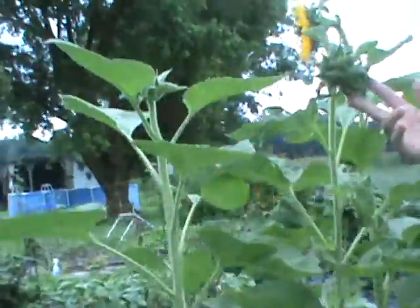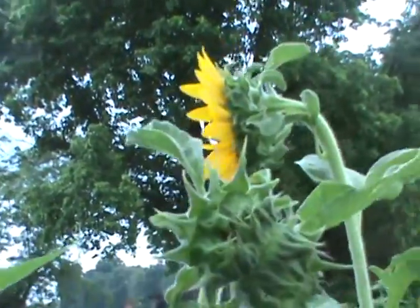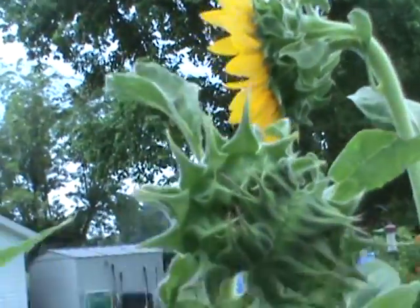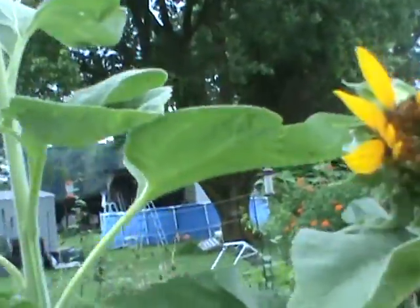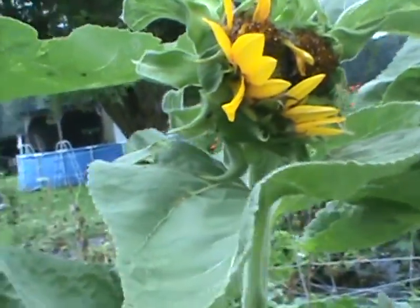So, two heads. Now, these are heirloom seeds. This should all be, you know, a perfect sunflower, as much of a perfect sunflower as you can get. But look at this — two, two. Anybody remember a word? Oh yeah, Fukushima.